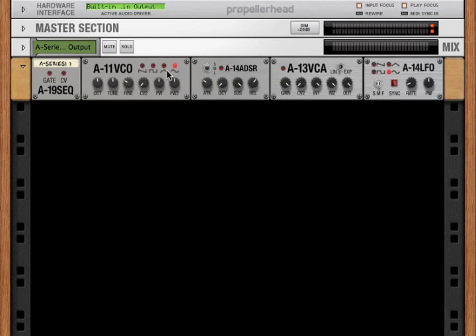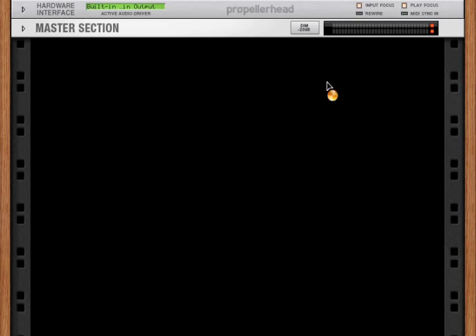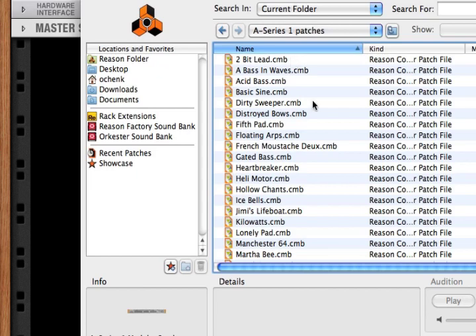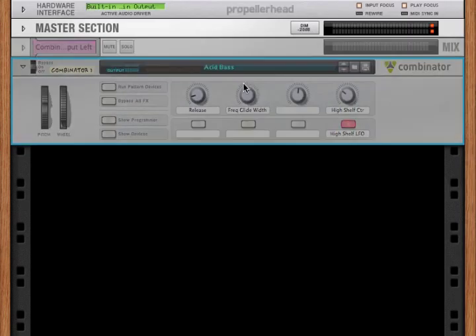We've got an LFO that adds a little vibrato — very, very simple. Now let's look at something a little more complicated. Let's look at the included patches. Let's bring in — how about acid bass?